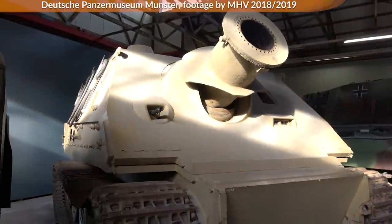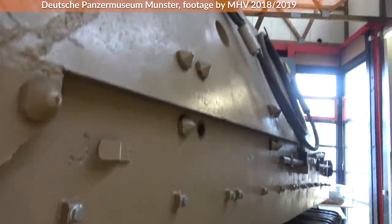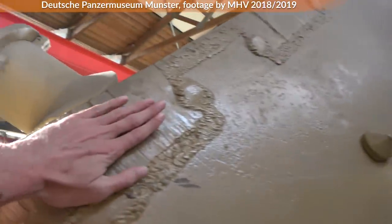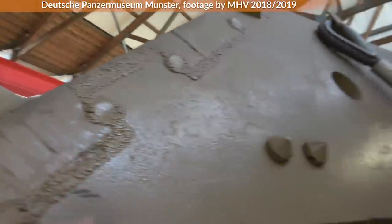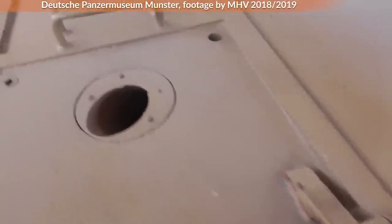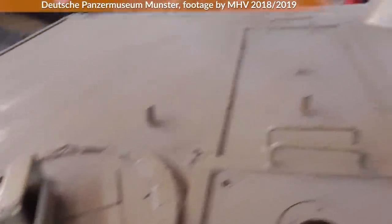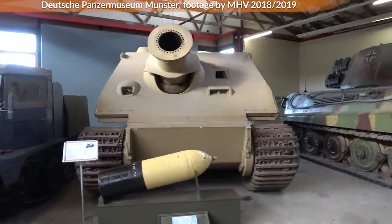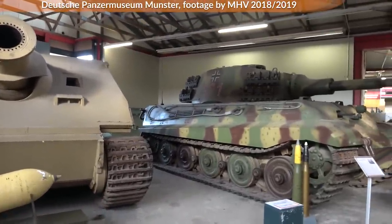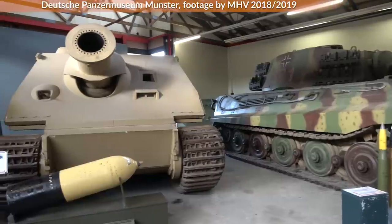As you can see, the frontal armor plate is now sloped; additionally it had a thickness of 150 mm instead of the above 100 mm of the regular Tiger I. Furthermore, the top armor on the casemate was quite strong with up to 40 mm compared to the maximum of 26 mm in the Tiger I. This means the armor values for the Sturmtiger casemate were the same as for the Königstiger's superstructure.